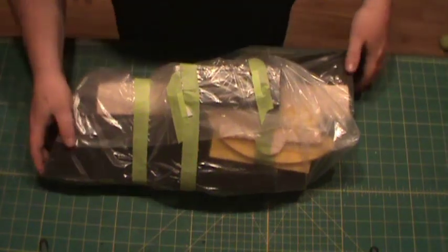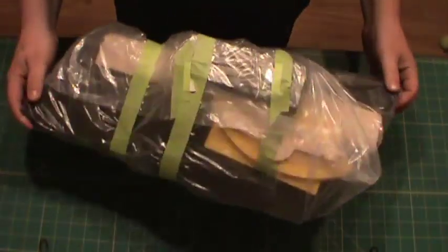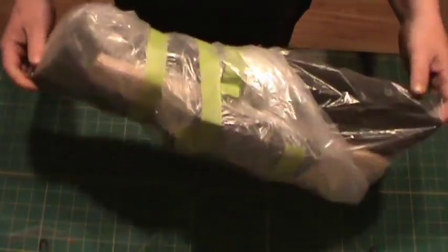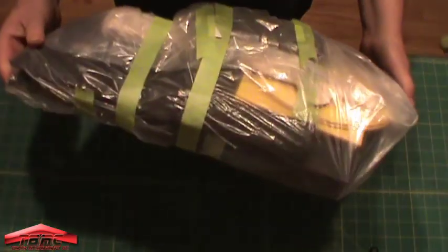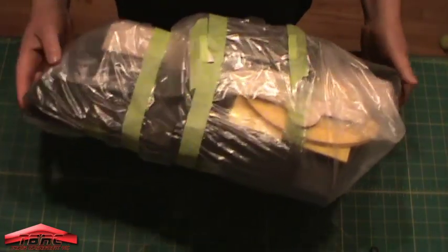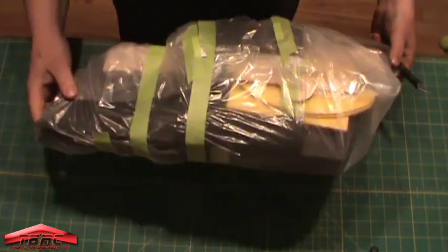Hey guys, I'm just going to do a little unboxing here. Anthony from TBRC Wings was kind enough to send out a few kits of the Reflex 38 — 38 inches long. So we got it and I'm just going to do a little arm-packing, and this is going to be a three or four-part build video series. I'm going to go along as I build it and we'll go from there. I just figured I'd get it on camera to show you what comes in the kit.